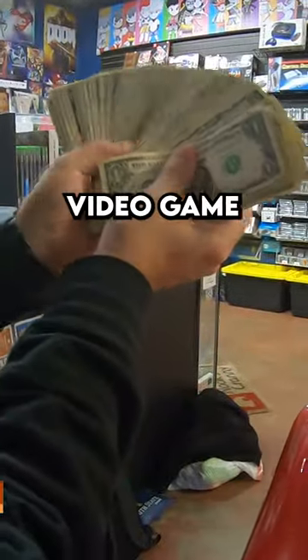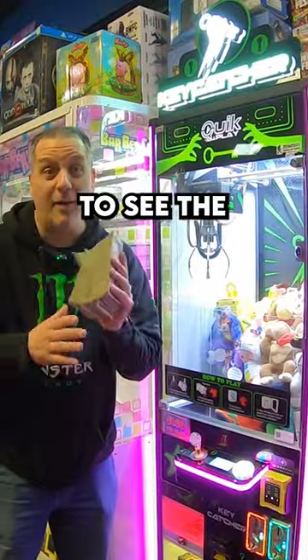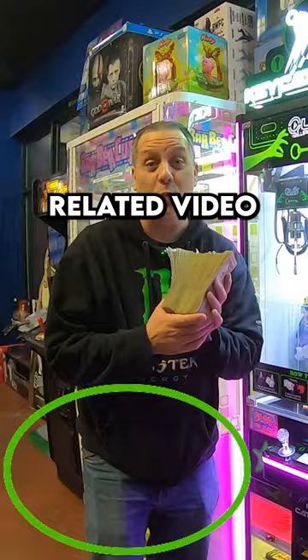We did really well this month at our video game store location. If you want to see the total amount collected, check the related video down below.